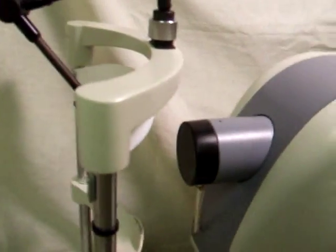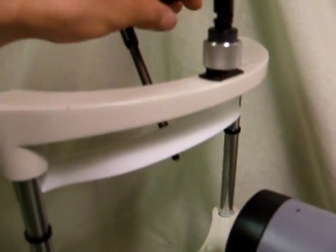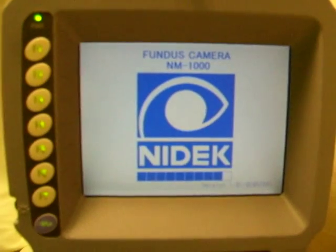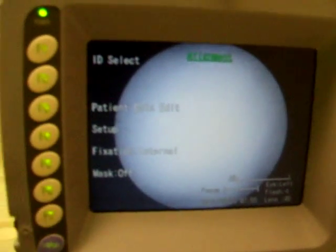I'll turn it on for a moment and then I'll show you the details of the outside. The external fixation is working fine. The lens cover is still on — I'll take it off. It works fine. You can see the internal fixation there. You can move it around with the joystick. And the external fixation also works.